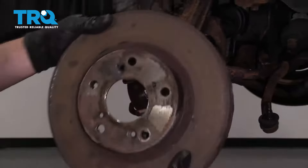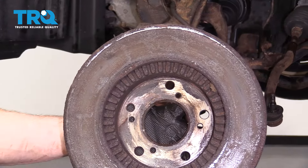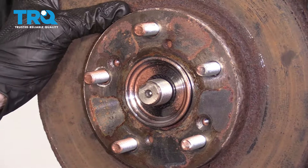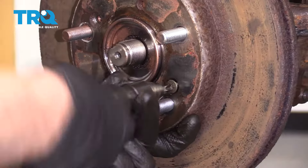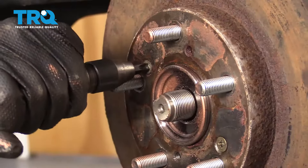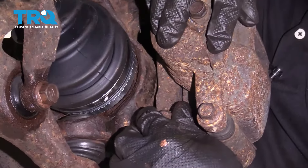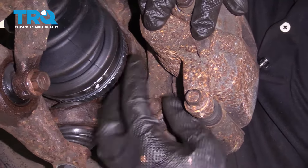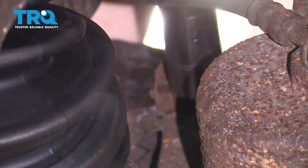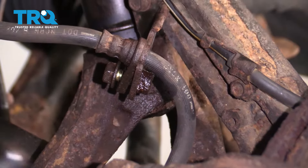Now it's gonna be time to put our brake rotor on there. Before you do that, take a peek at the back — make sure you don't have any buildup along this area. If you do, sand it off. Now we put on the rotor, making sure all of our mounting holes are lined up. Start in our screws and then tighten them up. Now it's gonna be time to get our caliper back on here and slide it right over the rotor. Let's put in our mounting bolts, snug them up, and torque them to 80 foot-pounds. Now let's re-secure our brake flex hose.